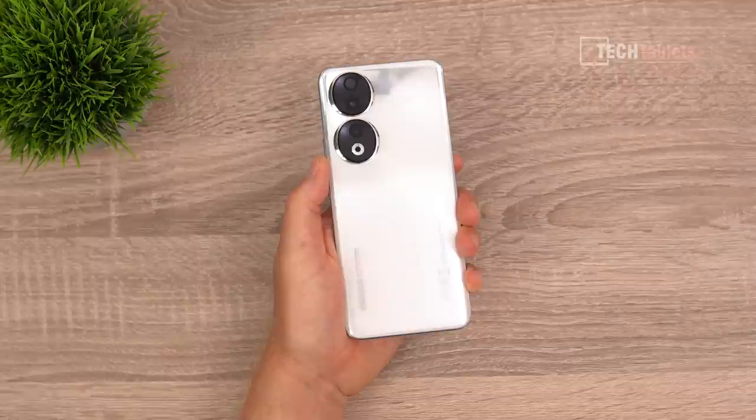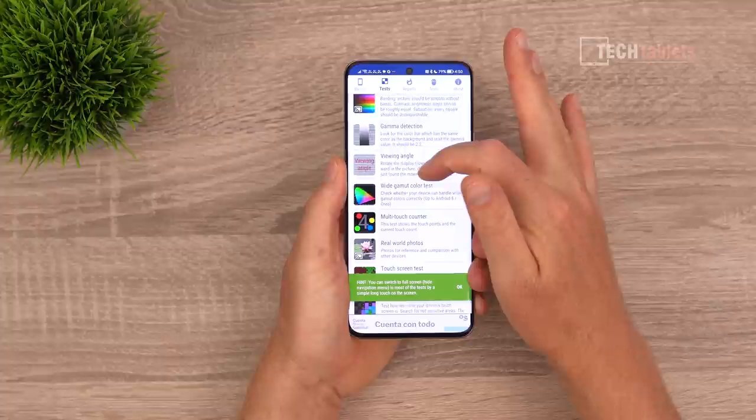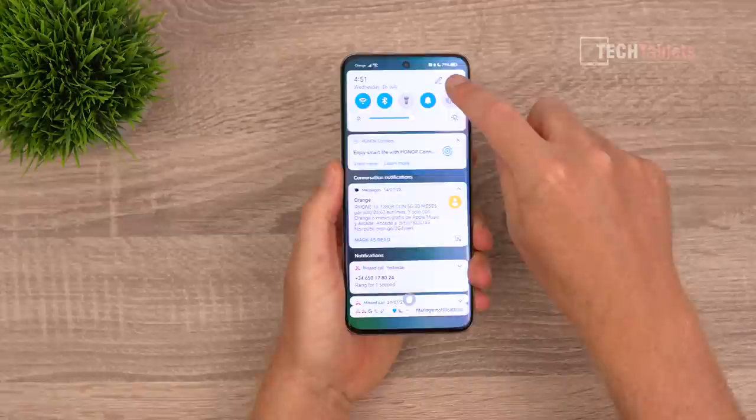Using a plastic frame likely helped bring the weight down. Looking at real-world images on the display, it looks very good and the touch response is excellent — I've had no issues at all. This is a top-tier display at flagship level, even though this really is a mid-range phone.